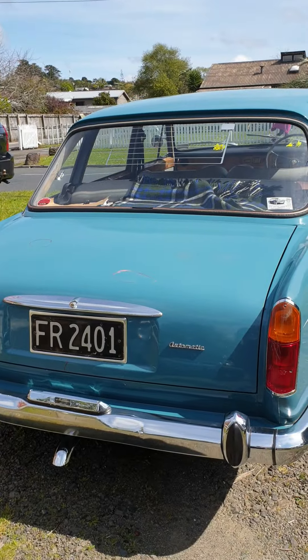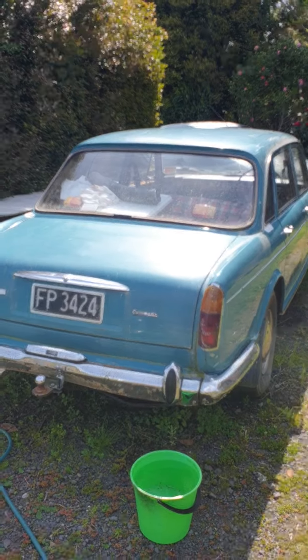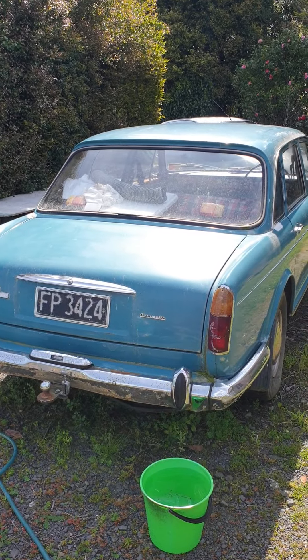There's this blue one. And then there's this poor sad blue one here. We'll do something about that one. See ya. Yeah, thank you.